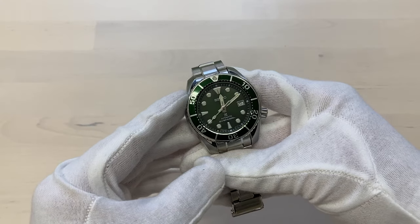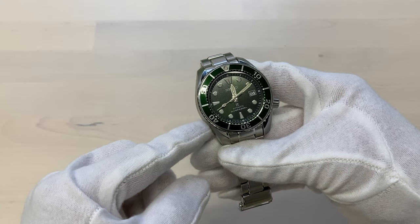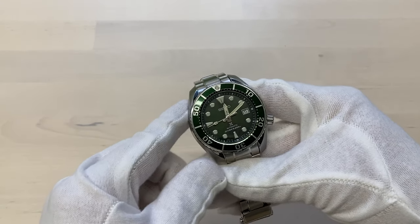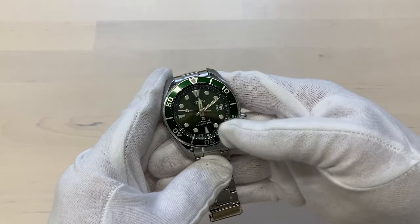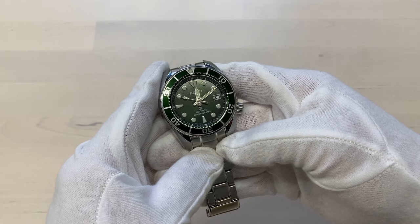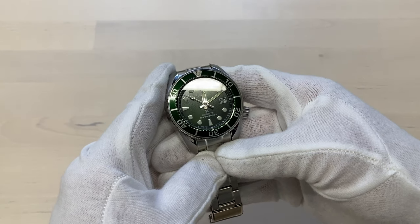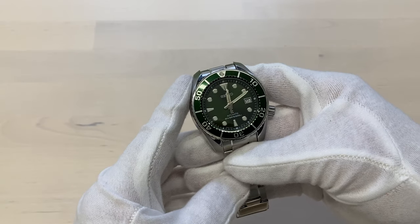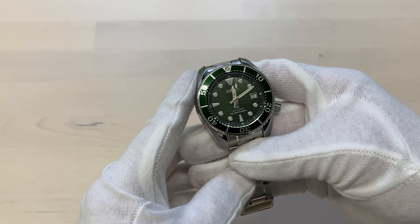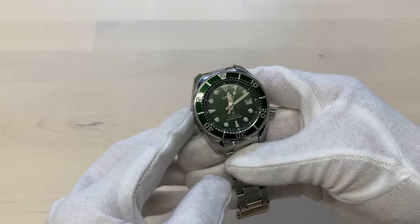This is the first time for me ever adjusting a bracelet with this pin and collar system, so this will be an interesting video. I'm trying to keep it pretty short. If you're a viewer considering doing this yourself, I'm going to make a few assumptions, so only going through the essential things about what is different with the pin and collar system compared to more traditional bracelets.